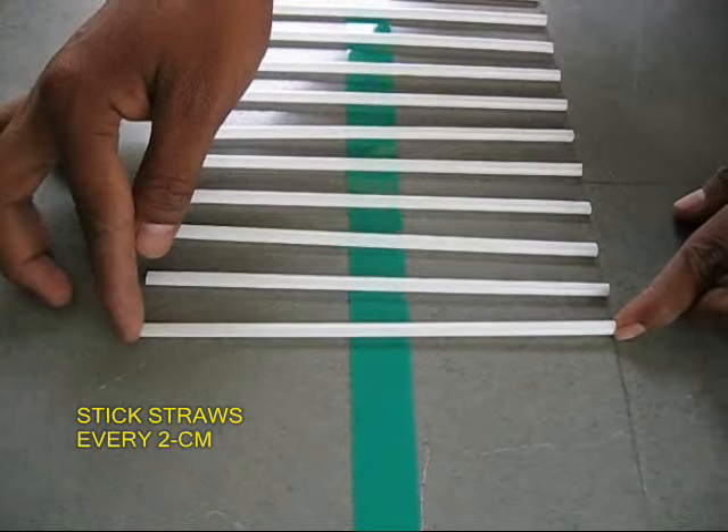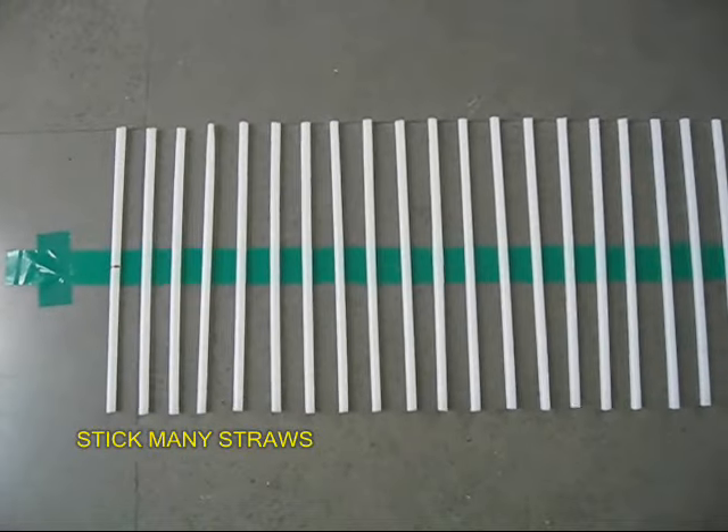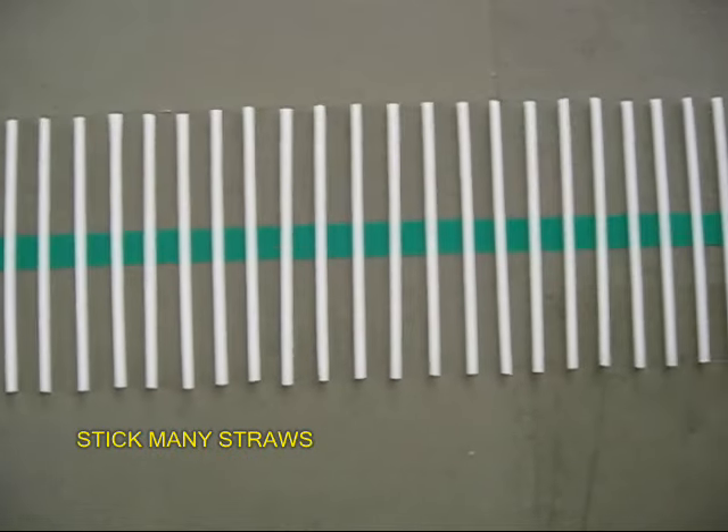Leave about 5 centimeters of the tape from both ends to act as handles, and stick about 80 to 90 straws in this manner.